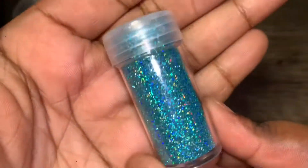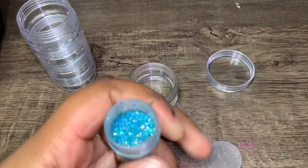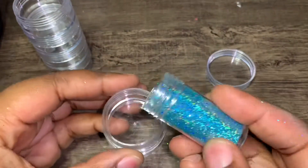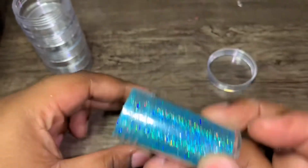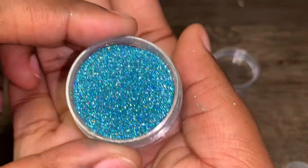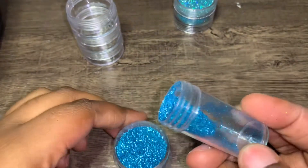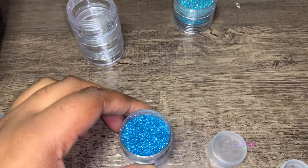Next one. Let's go ahead and start the second row. This blue right here — oh, this is so freaking pretty. It's giving like mermaid, beach vibes, you know? That's so pretty. Wow, this is so beautiful. That's pretty. These fit perfectly fine, that's crazy.